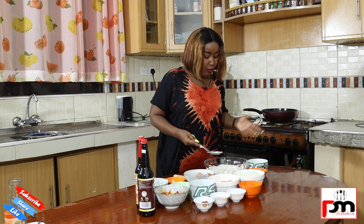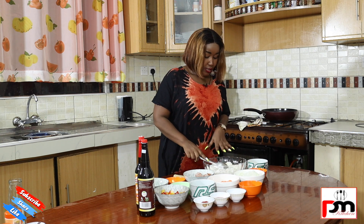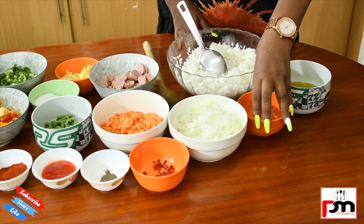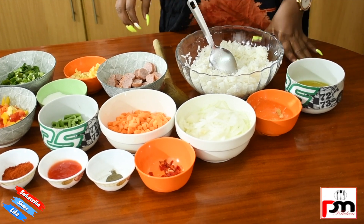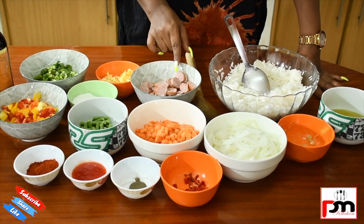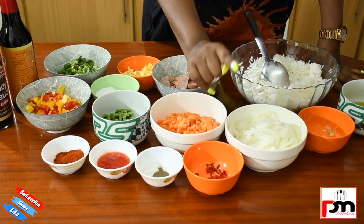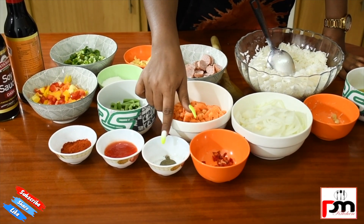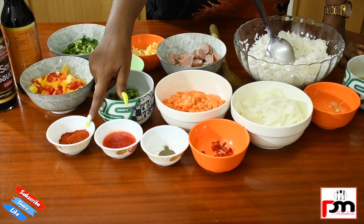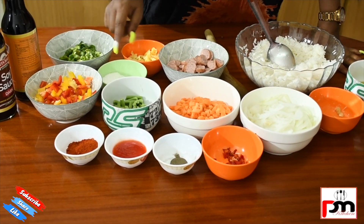Our ingredients of the day: we are going to be using rice. You can use leftover rice or you can boil your rice fresh. Mine is leftover — just plain rice boiled with salt. We need cooking oil, garlic, onion, pieces of sausages — you can use any type of sausage you like. This is carrots, chili — hot, very hot — french beans, black pepper, chili sauce, and red chili. We have capsicum — yellow and red.